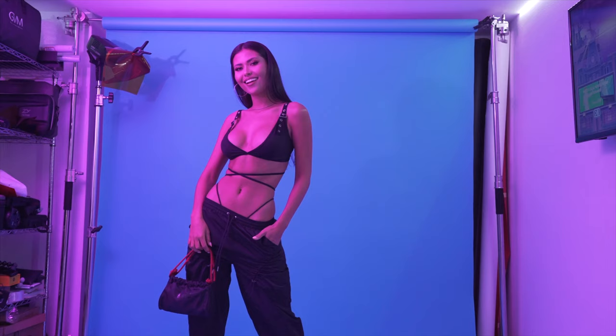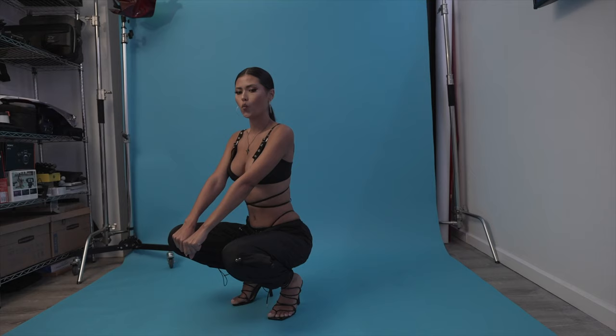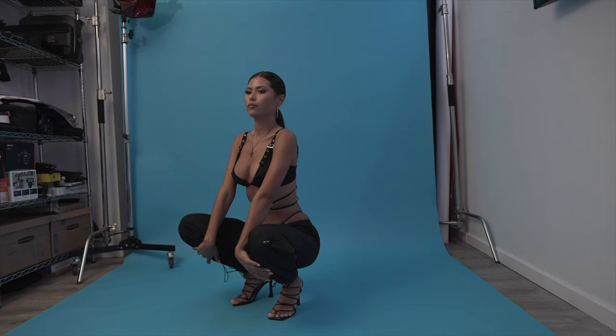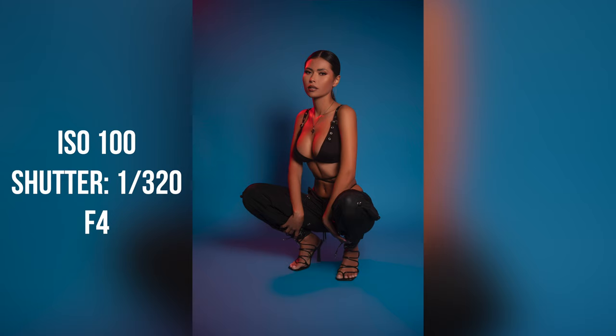I'm more of a neutral color guy, and during this shoot I decided to just do a different color. She was wearing all black, so I decided to change the color backdrop to blue, but then make it pop with a little bit of red in the back. Blue and red are complementary colors as well. It kind of worked, and the images speak for themselves, so I was really happy with that.